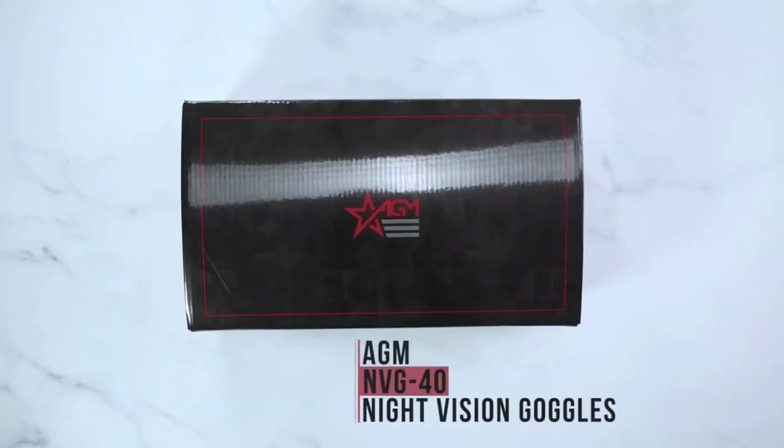Hey guys, it's AGM Global Vision here doing an unboxing video on the AGM NVG-40 night vision goggles.